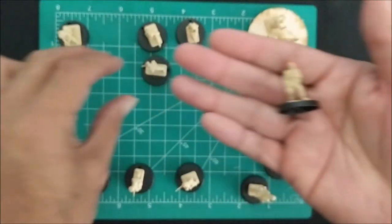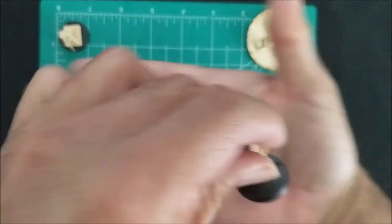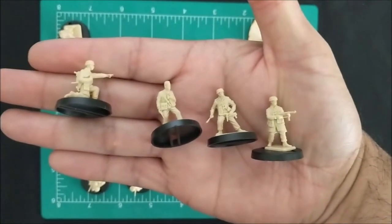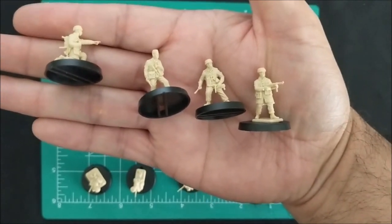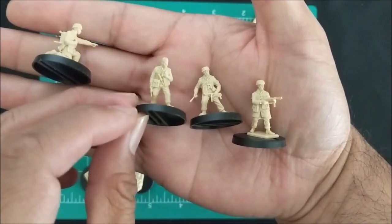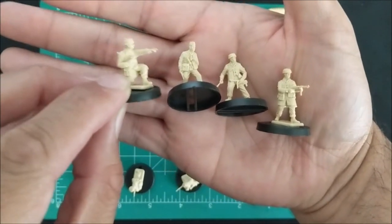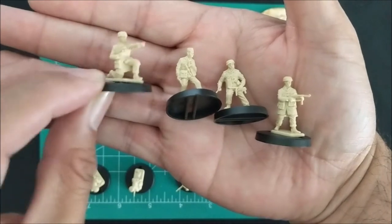Next up, we have four guys here with SMGs. Across three sprues, you'll be able to make 12 of these guys. One of them does have a peaked cap, so you can absolutely use this guy as the NCO for this squad. You can also use this guy who's pointing in a very commanding pose as an NCO.